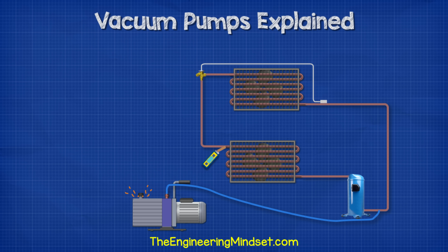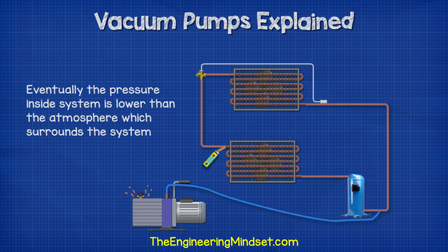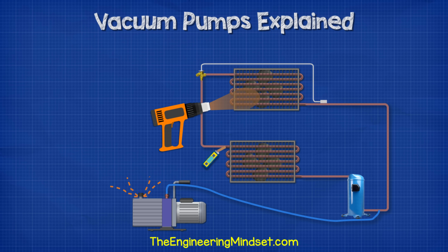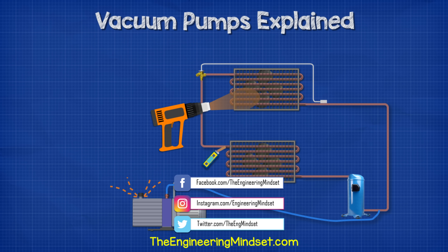As the vacuum pump continues to run, it will eventually pull the gases out of the closed system, reducing the pressure down below atmospheric pressure. As the pressure reduces, any moisture in the system will become easier to boil and evaporate. We can add a little heat with a heat lamp or a heat gun to help it vaporize and extract it from the system.